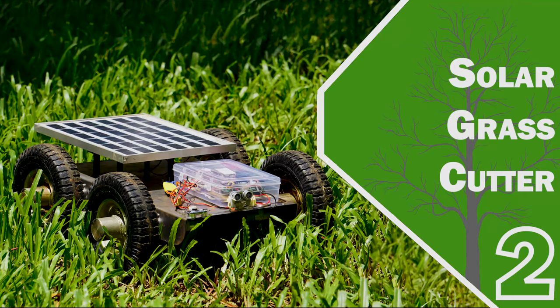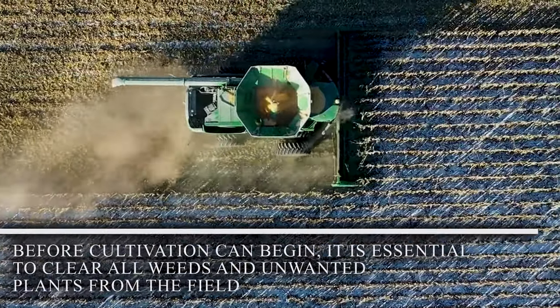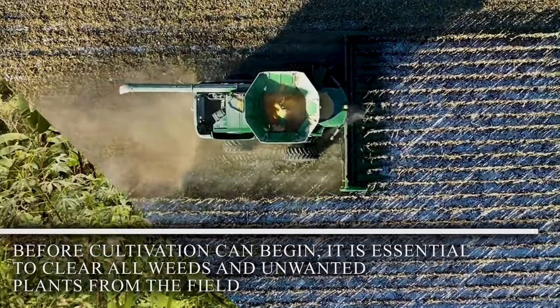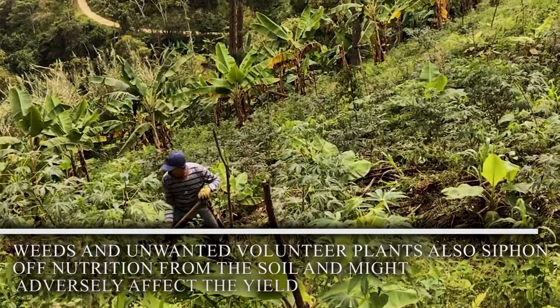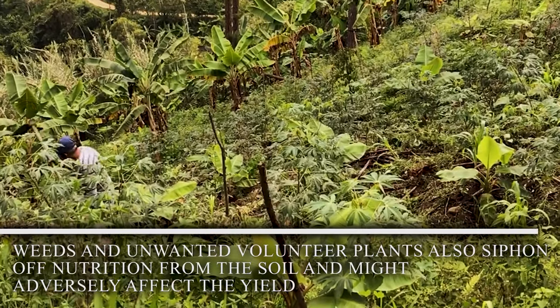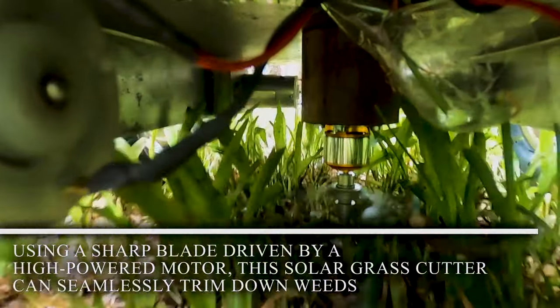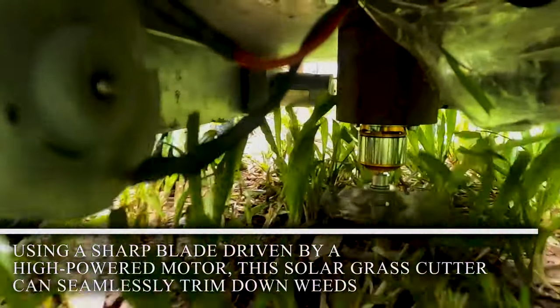Solar Grass Cutter. Before cultivation can begin, it is essential to clear all weeds and unwanted plants from the field. Weeds and unwanted volunteer plants can siphon off nutrition from the soil and might adversely affect the yield. Using a sharp plate driven by a high-powered motor, this solar grass cutter can seamlessly trim down weeds.